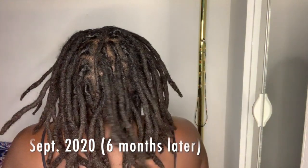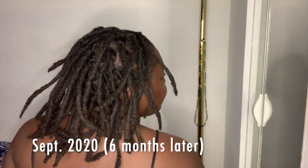Six months ago my locks were just past shoulder length and now they are closer to bra strap length. I'll be doing a length check video soon, but I definitely see the growth.